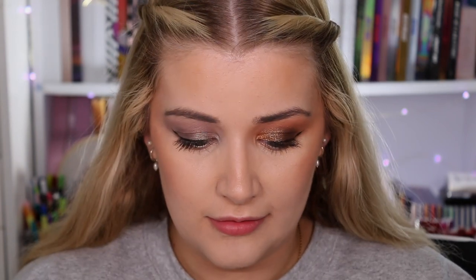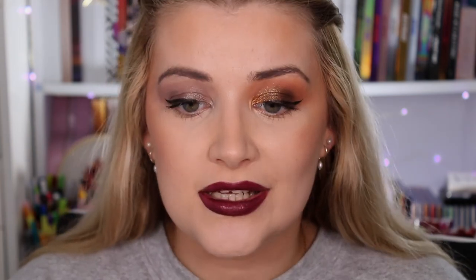Last but not least, trying the matte bombs. I'm going for this darker purpley one — the 'Sensus' shade. This is what it looks like applied. I'm letting it dry down and you can see where it's starting to go matte. I don't have time to wait for it to fully dry down so this is the best I can show you today, sorry!